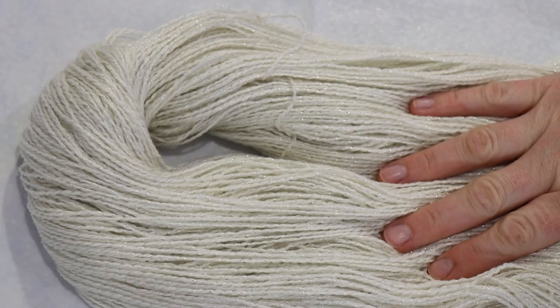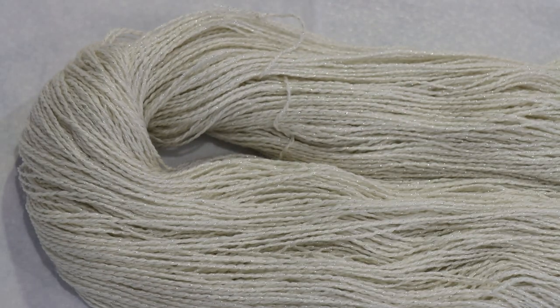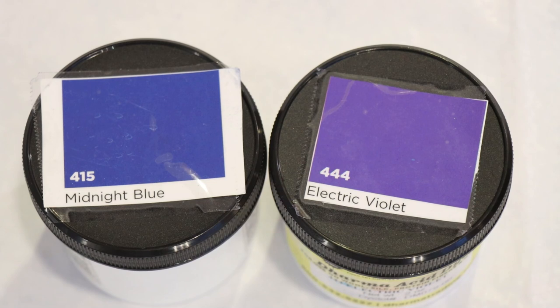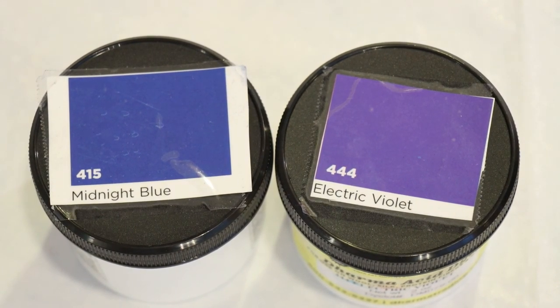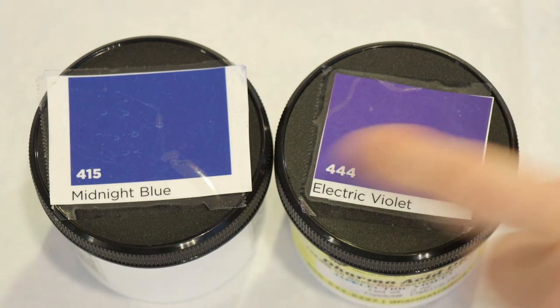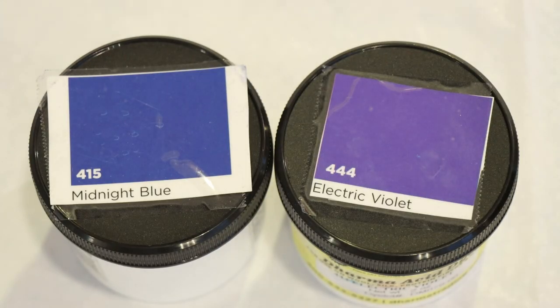I'm adding removable nylon zip ties to my yarn and pre-soaking it in plain tap water for at least 30 minutes before we dye our first step. While that's pre-soaking, let's talk about our colors. I plan to use the following two colors: Electric Violet and Midnight Blue from Dharma Trading Company. Midnight Blue is a pretty purpley blue — a lovely color, but it does lean slightly purple.